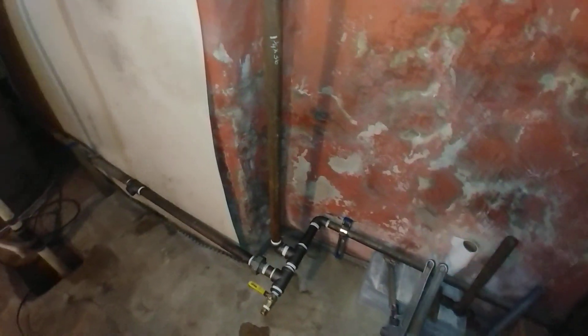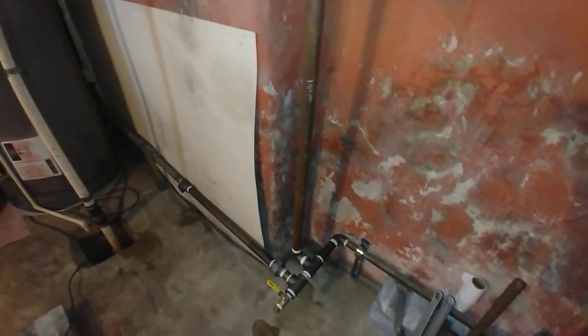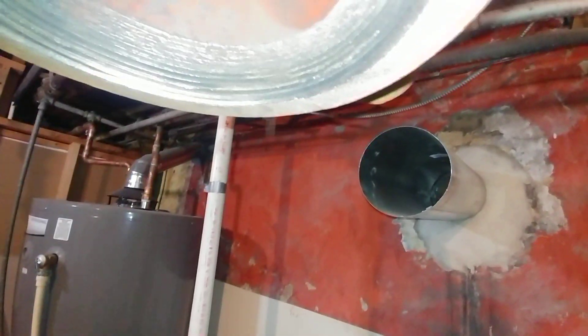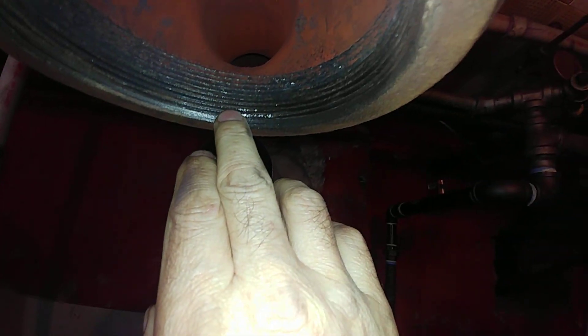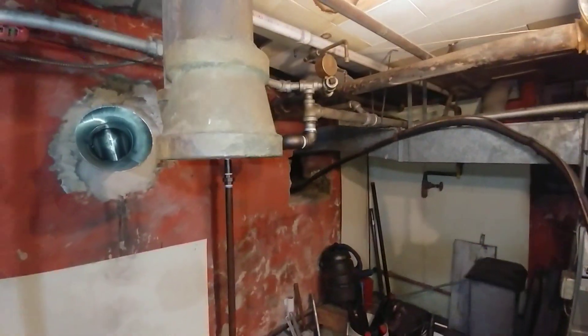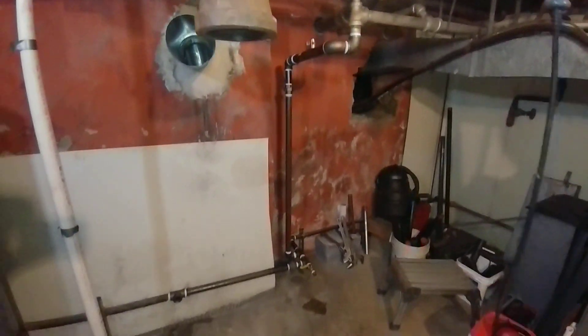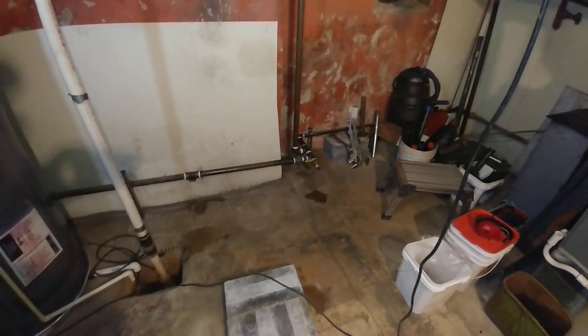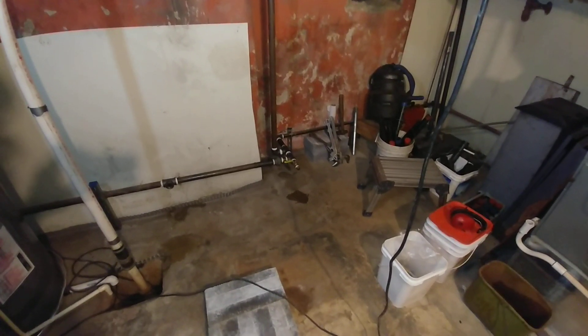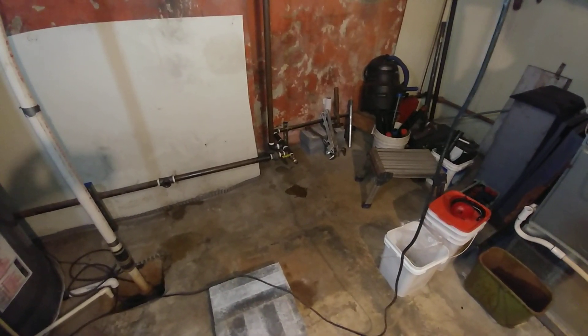That worked out almost like it was planned. I've been working on cleaning up these threads so I get a good connection there. We've got word that the boiler is at the warehouse, so sometime this week we'll be putting it in.